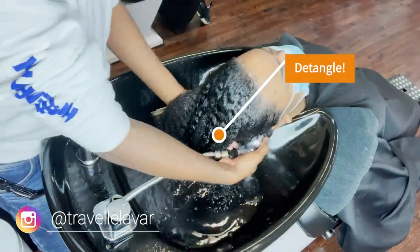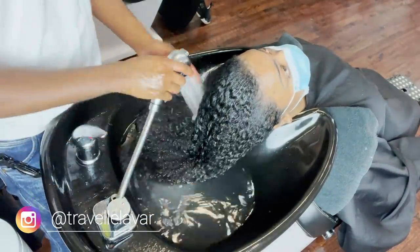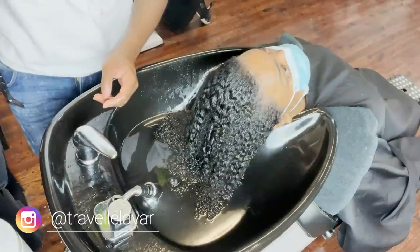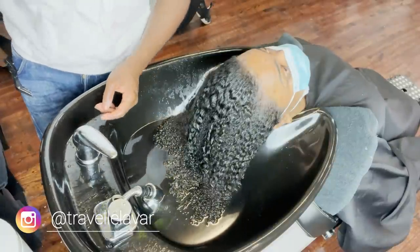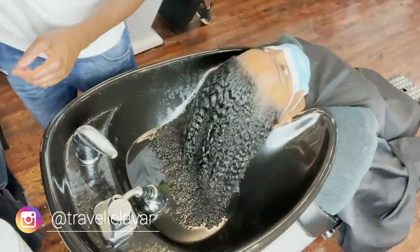Back into my shampoo process — first things first, detangle the hair. A part of the process I didn't get on camera: I went in with my leave-in conditioner, sprayed it down, and brushed through all her braids, pulling out all the loose hairs and debris. You want to do that before you shampoo so you don't have any matting or tangling. Also important — don't just use a wide-tooth comb; go with a paddle brush and work your way down to get all the way to the root.